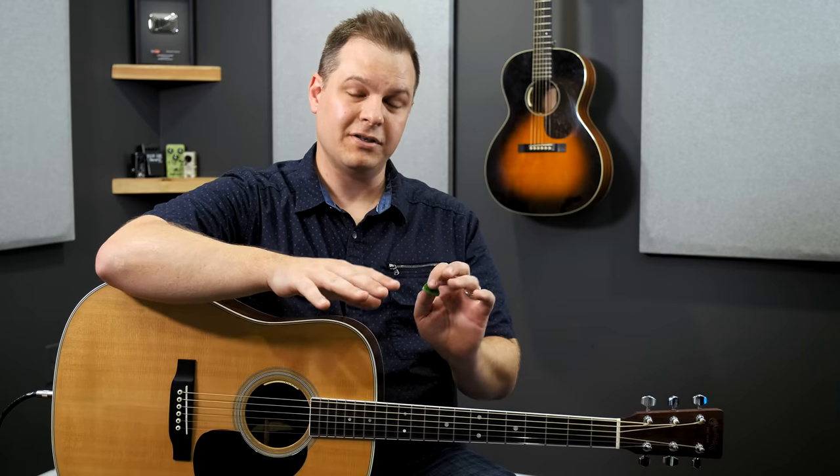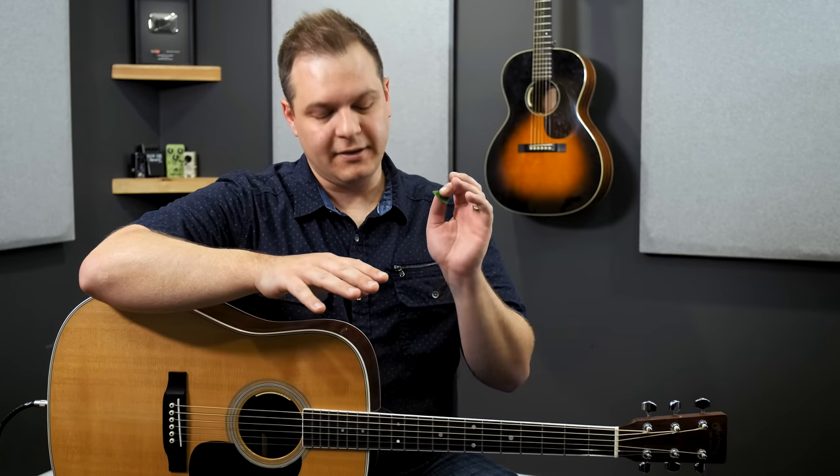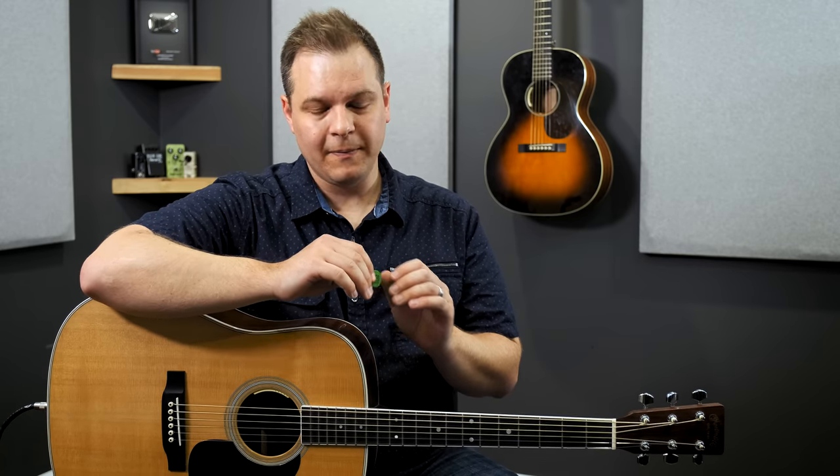Really quickly in a nutshell, what it does: it processes your vocals and your acoustic guitar completely separately and sends them out separate outputs, and it gives you straight out of the Helix a really polished vocal and acoustic guitar sound. I'm going to demonstrate what it sounds like, and then we can get into what is in the chain in the Helix exactly, and how you can make it work best for you.